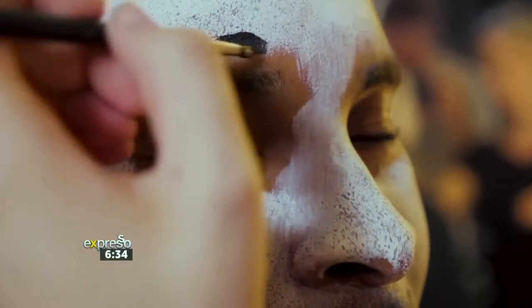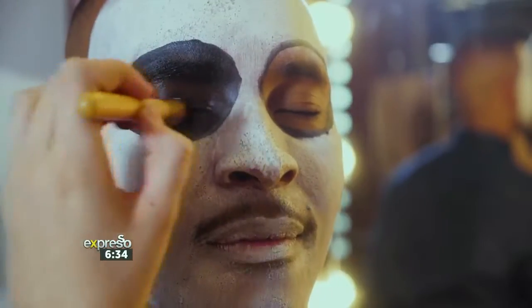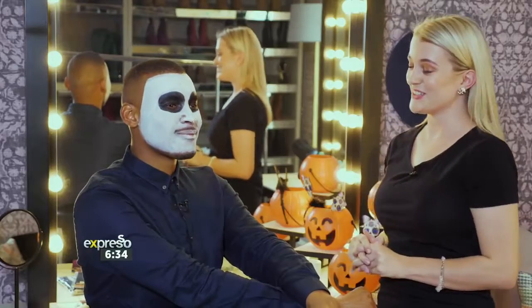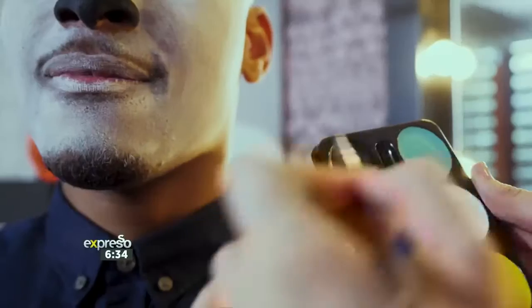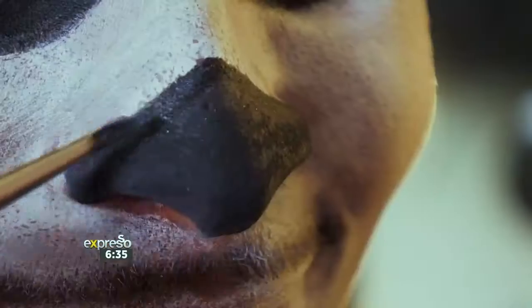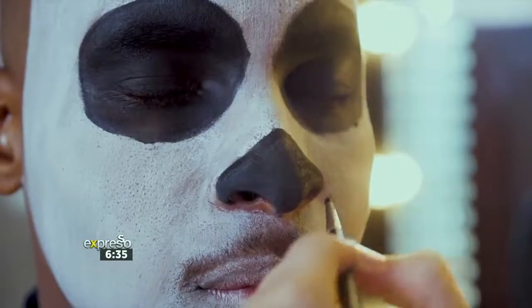The next step is the nose — it's very easy, it's just a triangle. Use black paint or liquid eyeliner to emphasize the nose. Start on the bridge of your nose and paint at least to the tip, forming a triangle with rounded points. You can also paint the whole nose covering the nostrils if you want to.